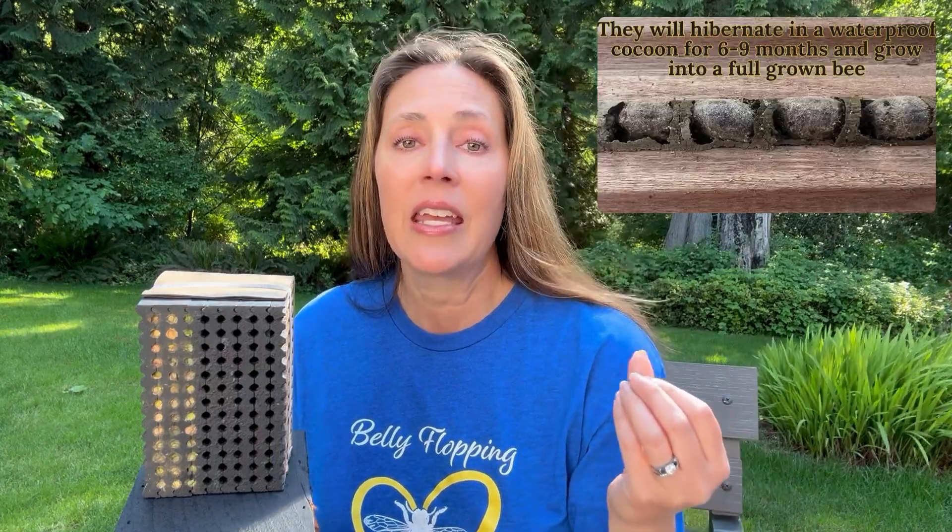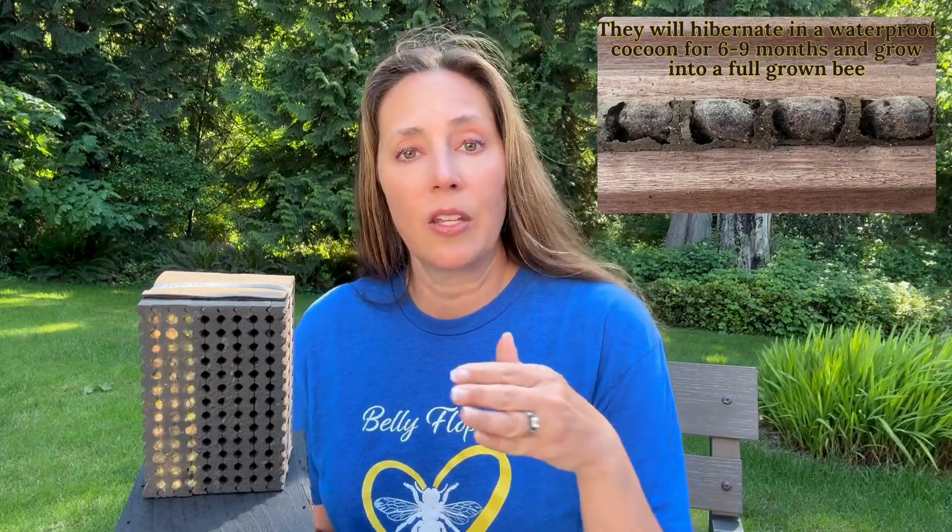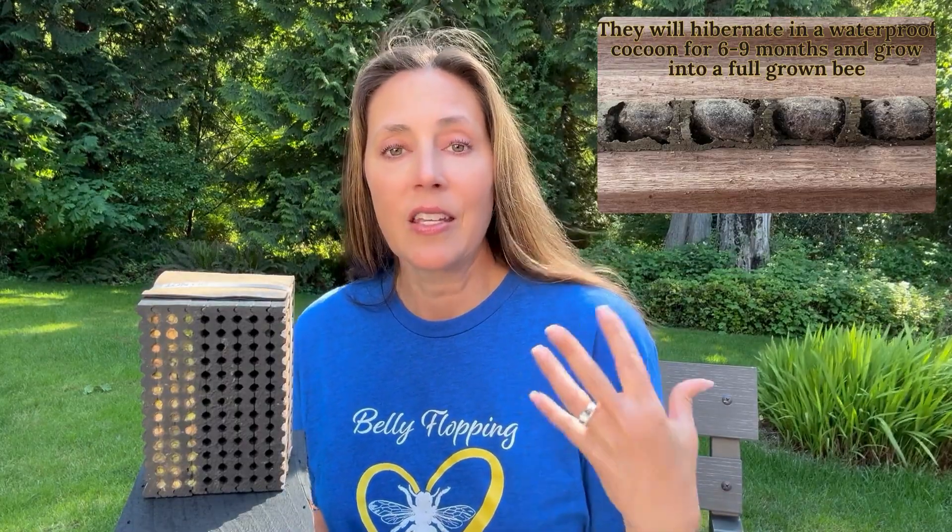I'm getting a lot of calls right now saying, "My leafcutter bees haven't emerged. I don't know what's wrong." There are a couple of differences between the mason and the leafcutter bees. Mason bees hibernate in their cocoons all winter long and they grow into that full-grown bee during the hibernation process. So when spring hits and temperatures reach 50 to 55 degrees, they emerge right away.